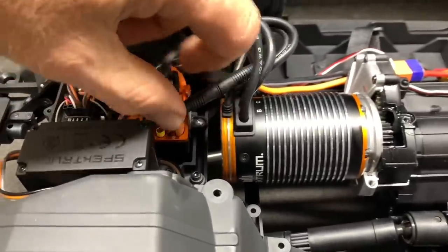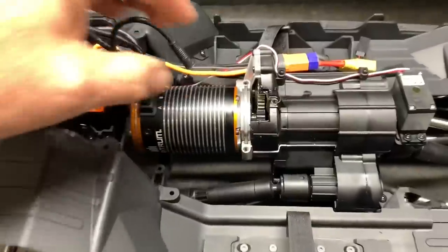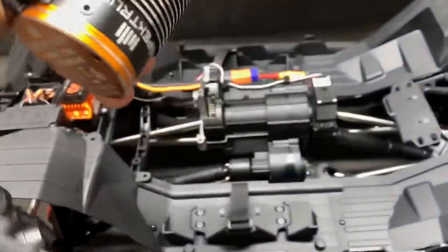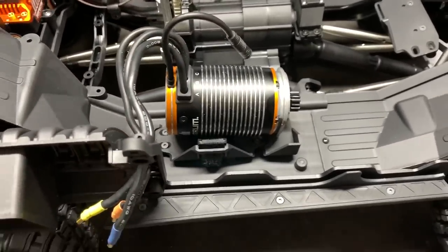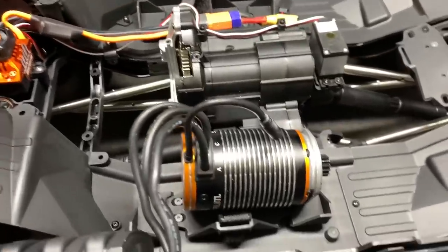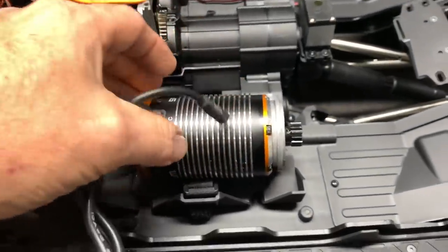I'll get this popped loose and the motor should come right out. Big motor, and it does have a five millimeter shaft. Basically what they've done here is use a big block motor to help with the duty cycle — a bigger motor allows it to run this 25-pound vehicle for longer without overheating. You can put a smaller motor in it, but probably not with that bolt pattern — you're probably not going to fit most normal-sized motors in it.